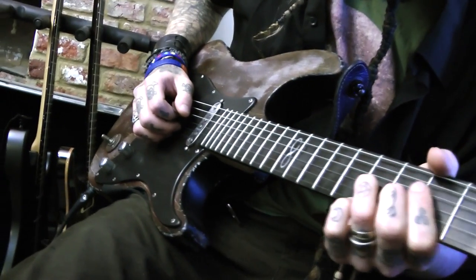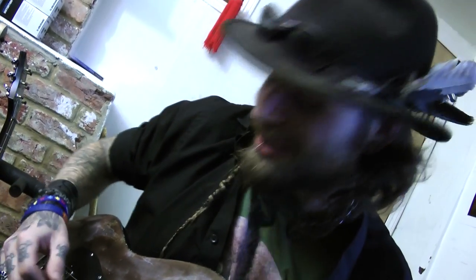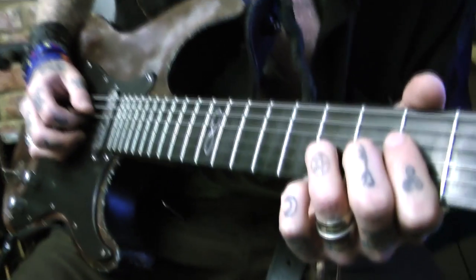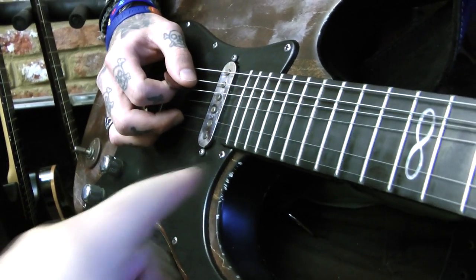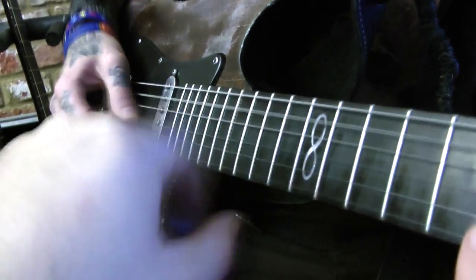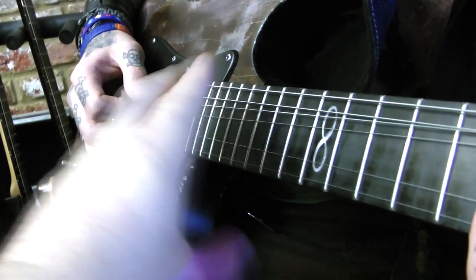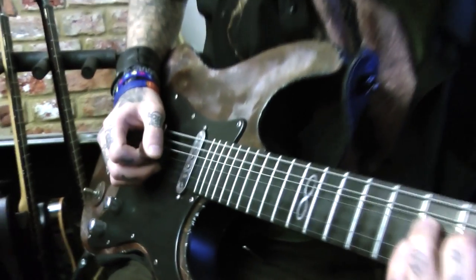What I've just shown Mabelung is how to what I call 'leave a hole'. So bend the note, make the hole and then hold it. One string and nothing else. Release the bend. And bend it again. Cover it. Release the bend. That's how it works.